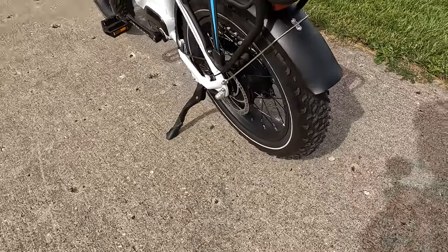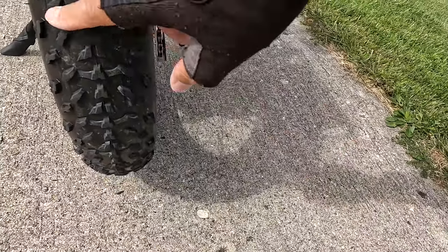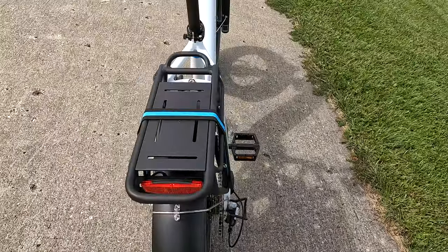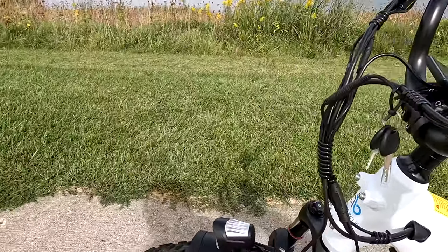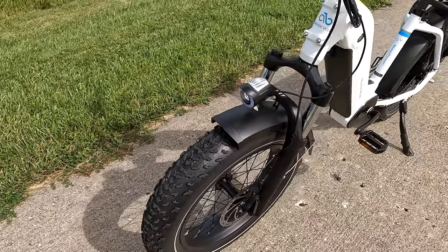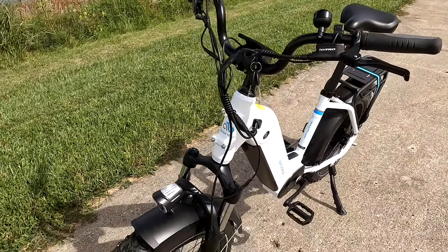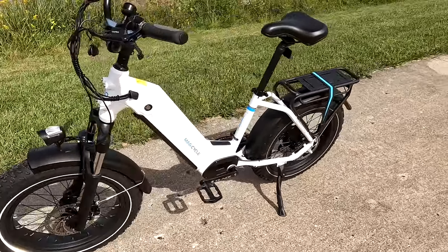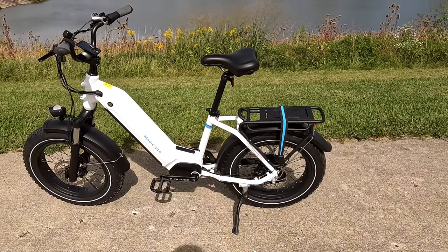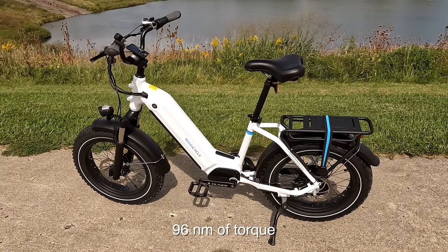The bell is standard — I'll probably change it out. I have some bells I bought from China for about a dollar eighty each, low profile, ring real long. Most bikes give you those standard bells; it seems to be the norm now. The tires are unbranded — I don't see any brand name on them — but they have a very aggressive tread pattern, reminds me a lot of the Kenda, and it's very deep. One of my viewers said it roars like a lion. It's about as loud as the others I've had. Overall I think it's a good-looking bike, seems to be made very well, and it's got 95 or 96 newton meters of torque — a lot of torque.